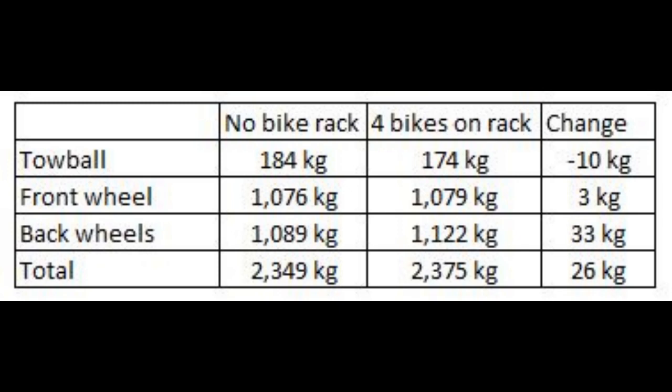After adding over 100kg to the A-frame of the caravan, the ball weight has actually decreased. The weight on the front wheels of the caravan are effectively the same, but the weight on the rear wheels has increased. Again, a surprising result.